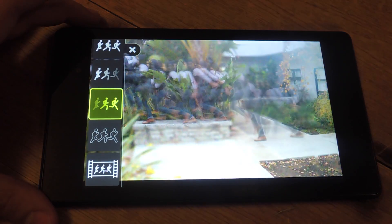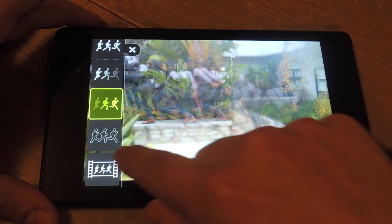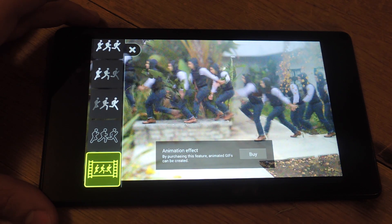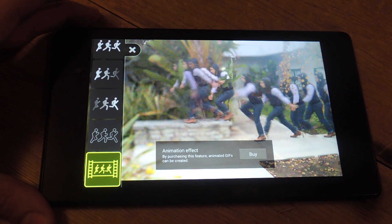The best feature, which you have to pay for — but it's not available because it's an APK and isn't compatible with the Nexus — is the actual video. Which is awesome. Too bad you have to pay for it, unless you use the screen recording tool.